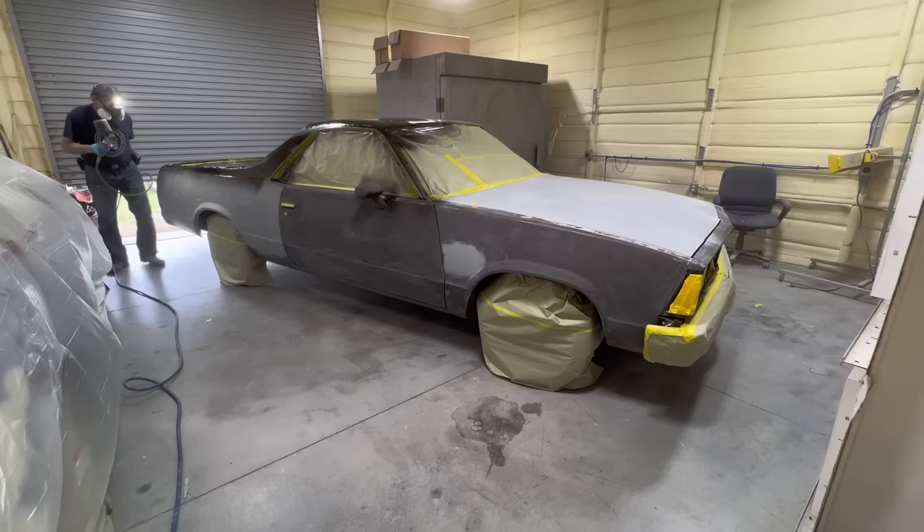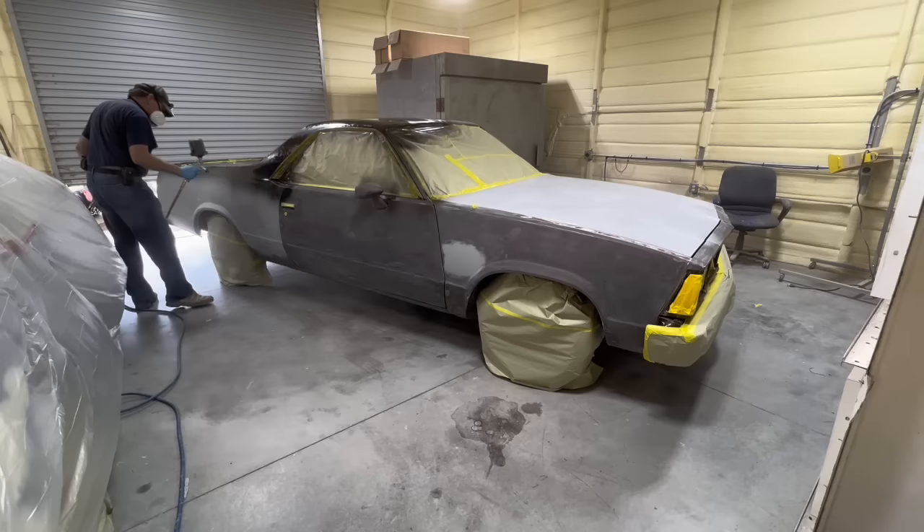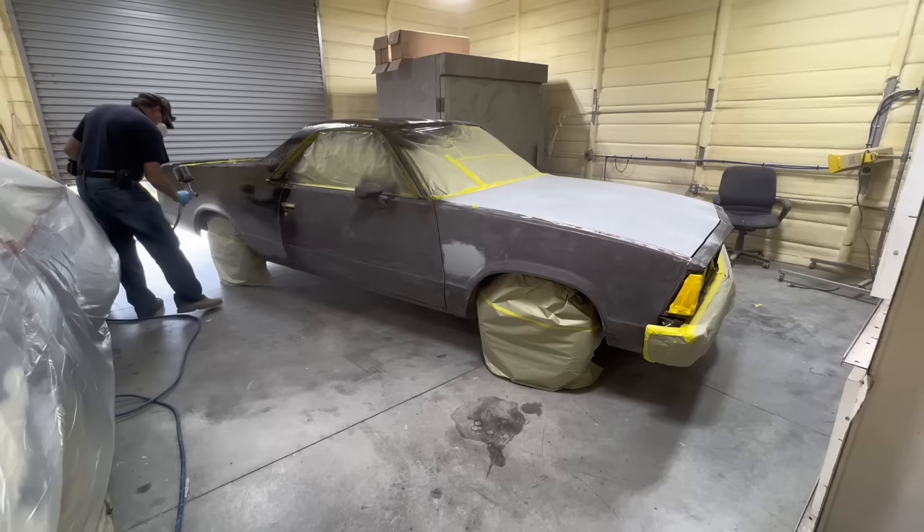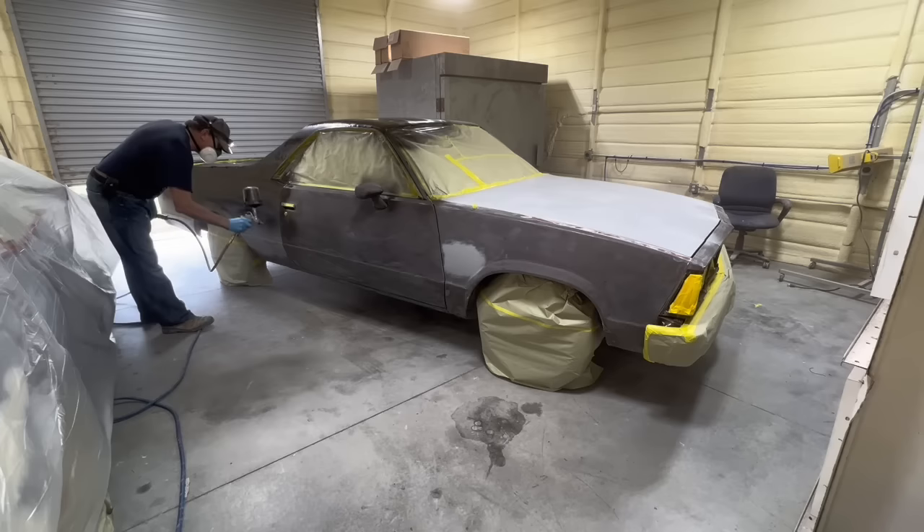When you get a fisheye in clear coat, all you've got to do is dab a little clear in the fisheye, and when you sand it smooth it'll be gone. You can't do that with base coat or sealer — especially base coat metallic. You try to dab something in a fisheye in a base coat and it looks like a big blob of something in the paint.